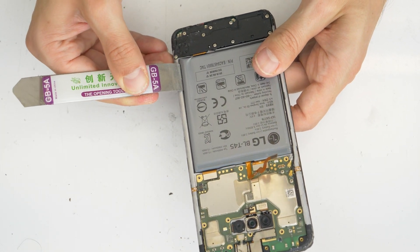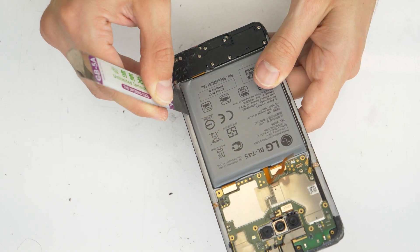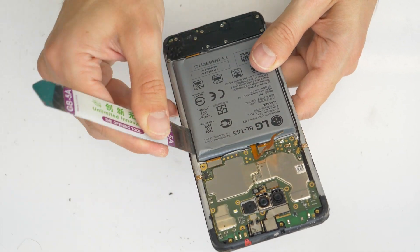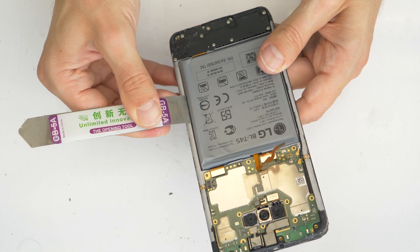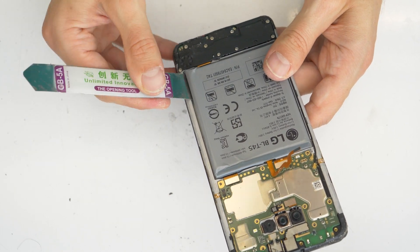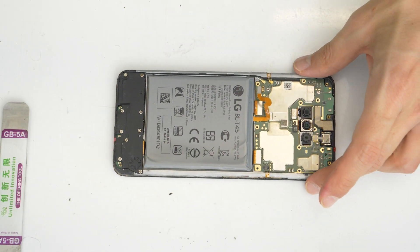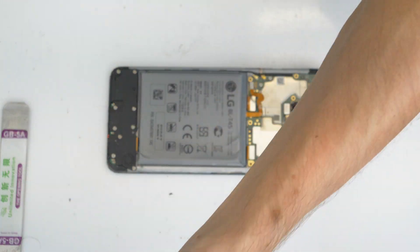Now we are going to remove the battery. You will need a pry tool. Gently just push it here inside between the middle frame and the battery and try to slowly lift it up. Don't damage the battery, otherwise you can throw it away. So gently go everywhere and push it, make a small gap, and then we will proceed further. Always best to release the underneath adhesive tape, the glue.